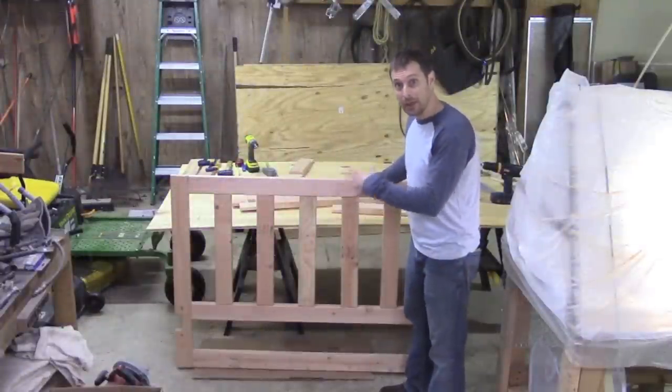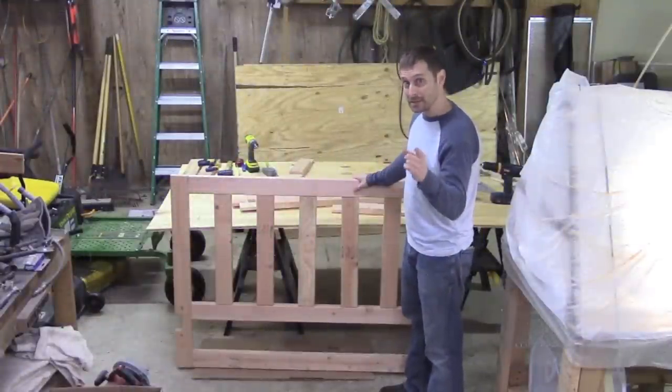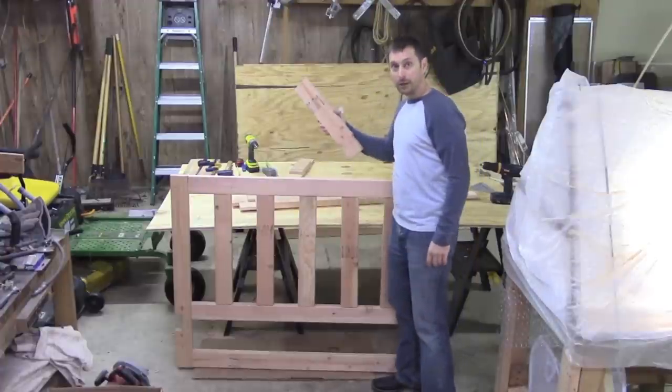Here's our assembled headboard. Now we're going to do the exact same thing for our footboard.